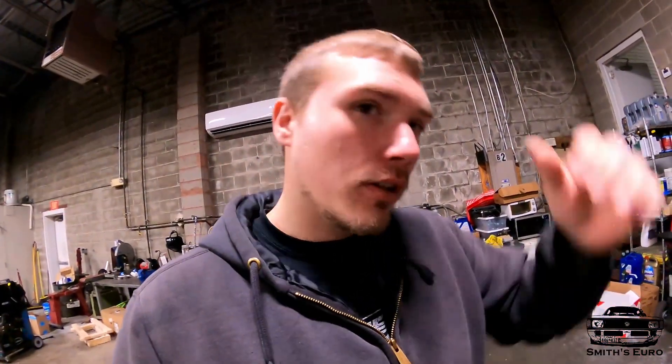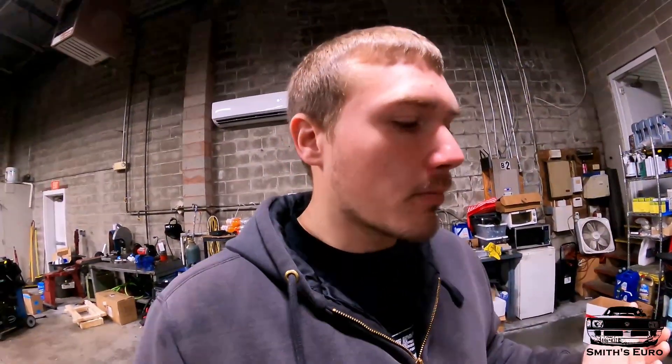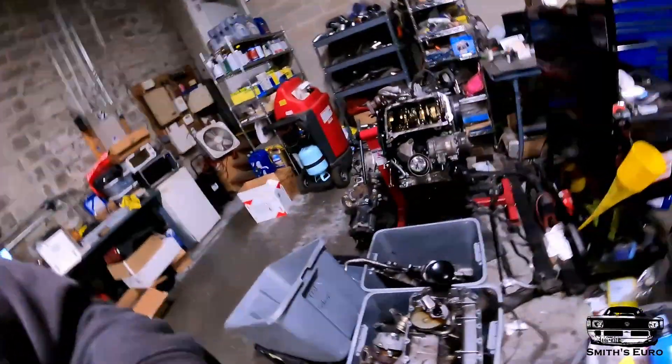Welcome back to the Smith's Euro YouTube channel. We've been working on the Mark II, basically making it into a full race car. We're trying to get the car as light as possible. The rear beam in the car now is a Mark II beam — I think it's lighter than a Mark III beam, but it's really crusty and nasty and not worth messing with. I do have a Mark III rear beam here at work.